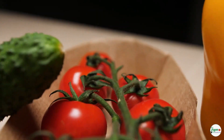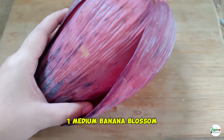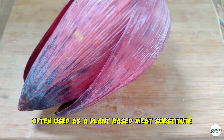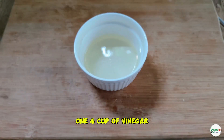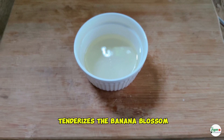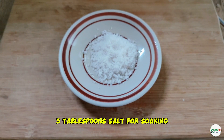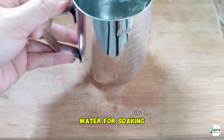Let's get started. Ingredients: one medium banana blossom — a tender, fibrous flower with a mild, nutty flavor, often used as a plant-based meat substitute. One quarter cup vinegar for soaking, which adds tanginess and tenderizes the banana blossom, enhancing its texture and flavor. Three tablespoons salt for soaking, and water for soaking.